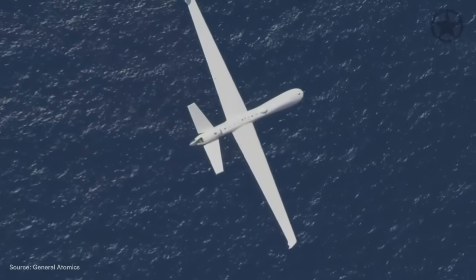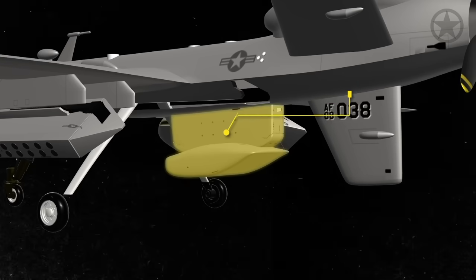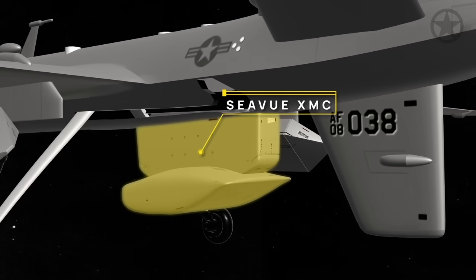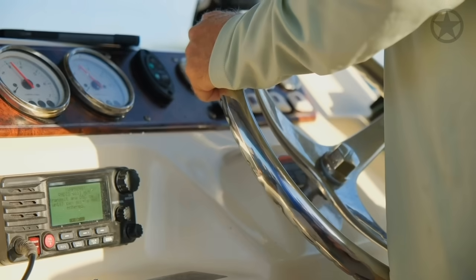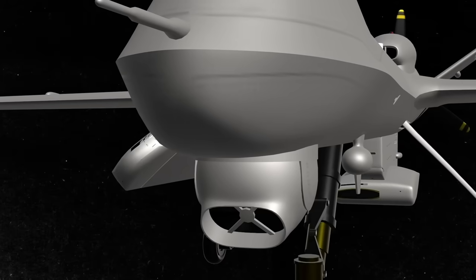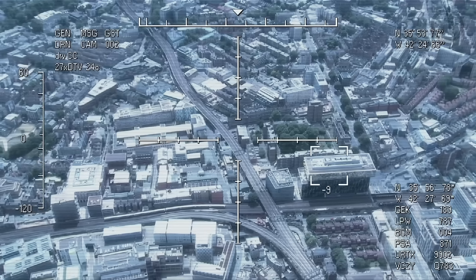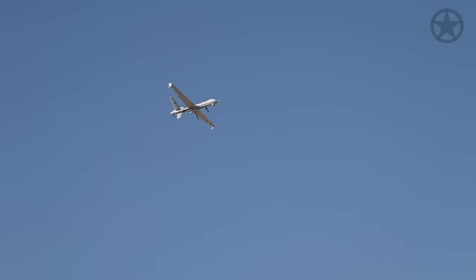Unaliving submarines isn't the only thing the Sea Guardian is useful for. Underneath the aircraft is a Seaview Wide Area Maritime Radar — nothing like the radar from your local Bass Pro Shops. Thanks to its wide aperture, it can take 360-degree images of its surroundings. Combined with still color and night vision photographs from its electro-optical suite, the Sea Guardian is an amazing asset for conducting wide area surveillance.